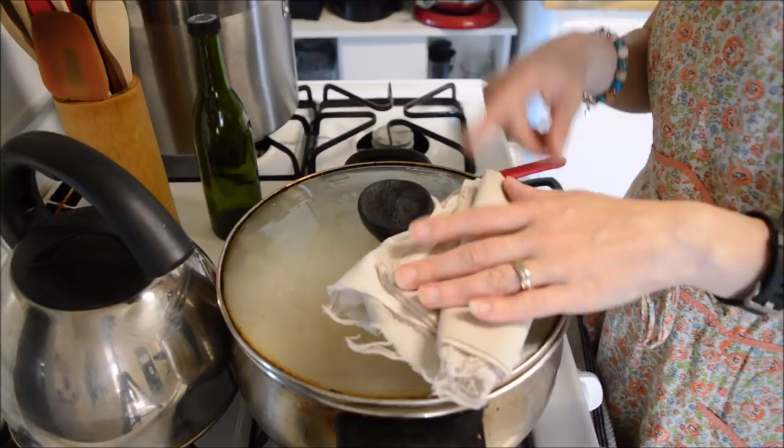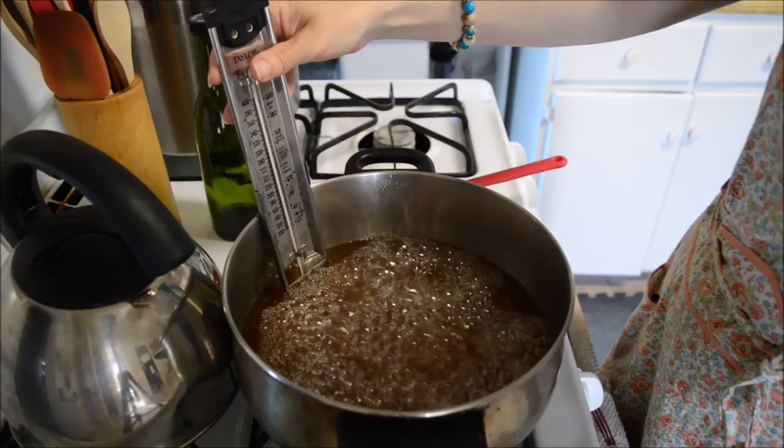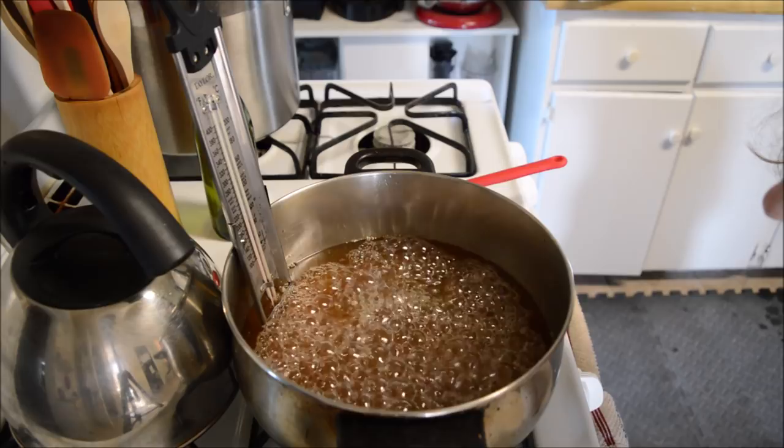It's been three minutes. I'm going to pull that lid off and get my candy thermometer in here, because we want it to reach softball stage — around 230°F. It shouldn't take all that long. It's still rising; I'm at about 200, just about 210.